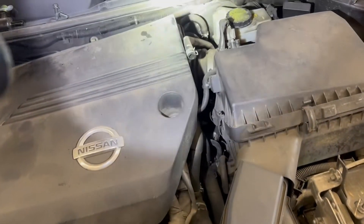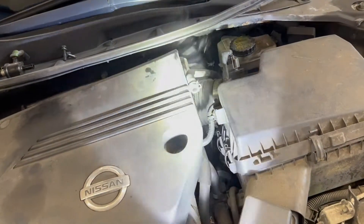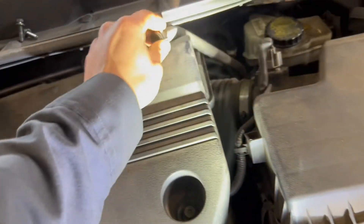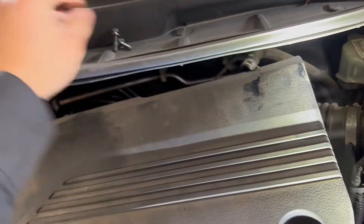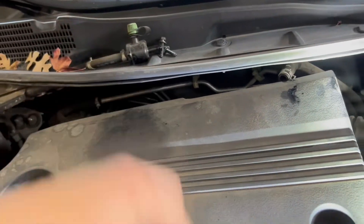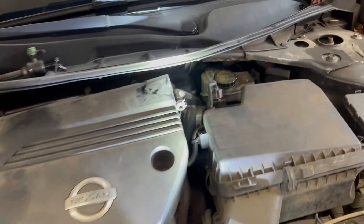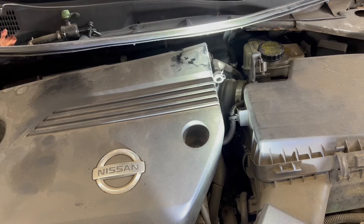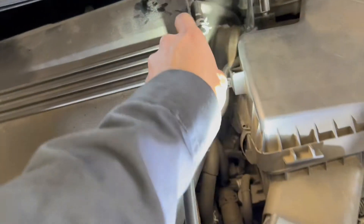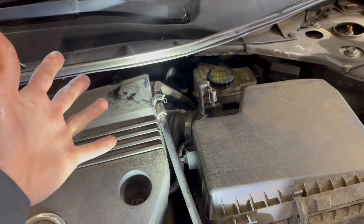If you want to check the whole system going back to the canister and the gas tank, this is the hose where it sits on the side with the check valve inside, and this side connects to the purge valve. You put the smoke leak detector into this hose and it goes all the way to the back of the canister — that way you can check the vent valve too.